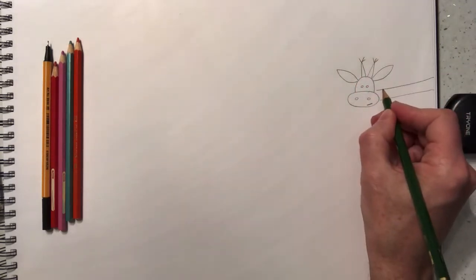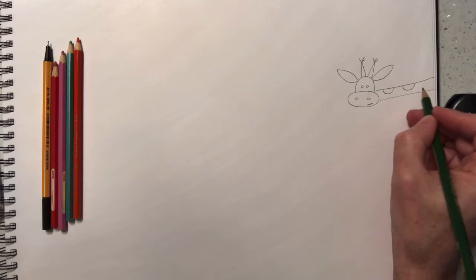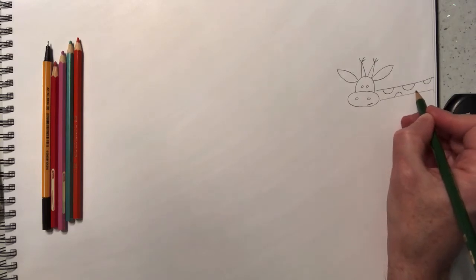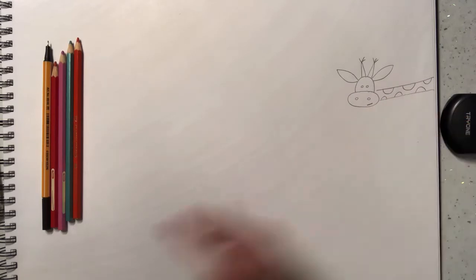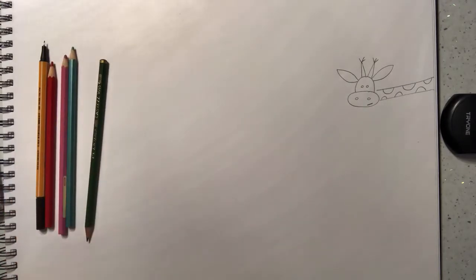Then we'll bring in some half circles like this, another one on this side just a bit smaller - half circles here like this. There we go, so there's your giraffe - easy! What I then do is make it multi-colored.